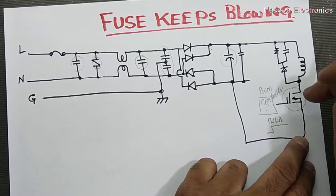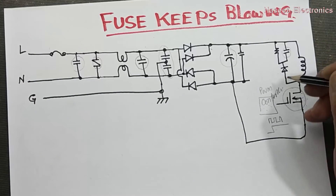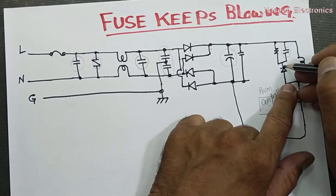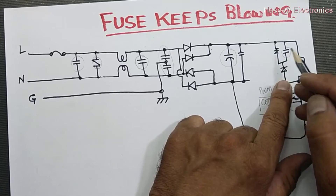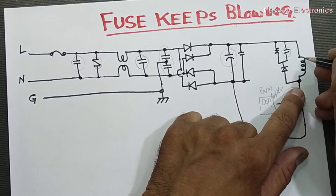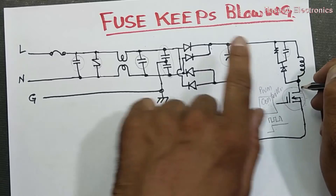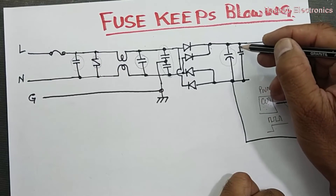In some cases this snubber capacitor is bad. When the circuit starts switching, it will cause the easiest path during the off time, so this snubber capacitor will also be involved in burning the fuse. Sometimes this capacitor is open and does not hold the charge in the off period — this will not allow the winding to charge properly, will increase stress on the MOSFET, the MOSFET can burn out, and it can also cause a surge that will burn the fuse.